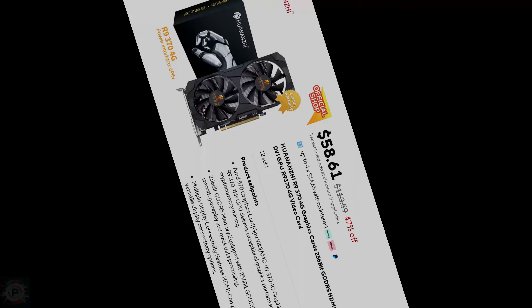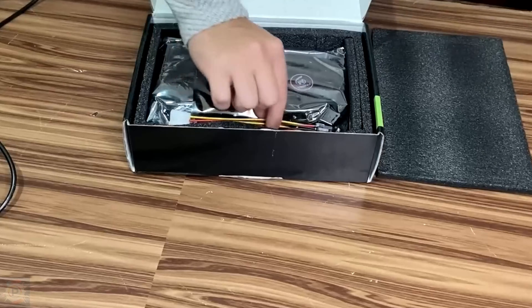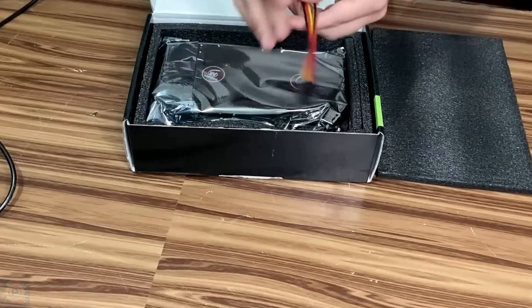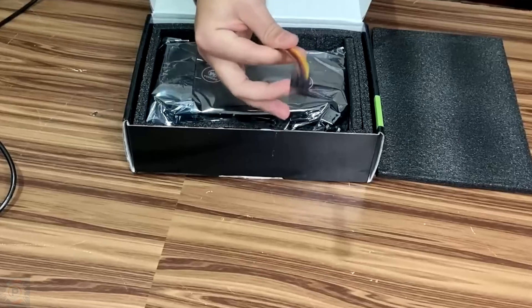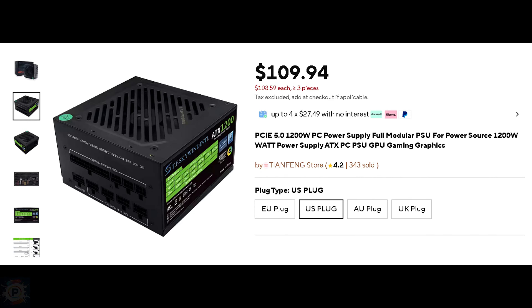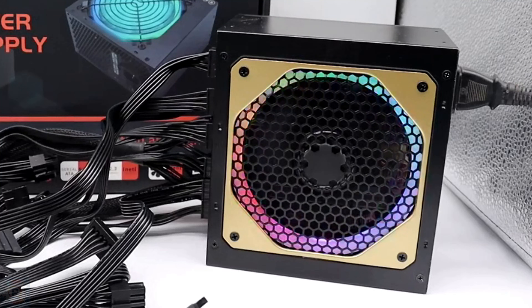The video card chosen was an R9-3700. This PC is not a 100% recommendation — it's a practice to see if it's going to work or not. This card has 2 to 4 gigabytes of memory and offers adequate performance for full HD games at medium settings. Its clock goes up to 975 megahertz. The power supply has 1200 watts. I've already tested it with an RTX video card and it worked.